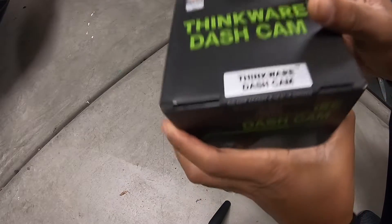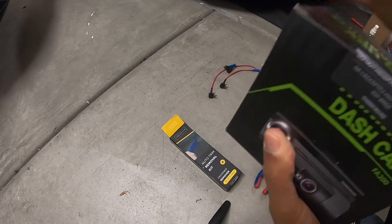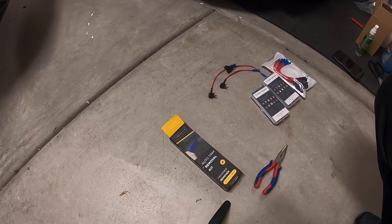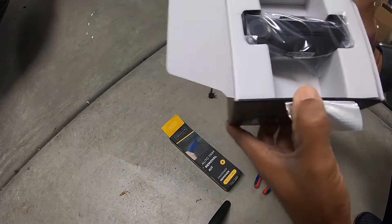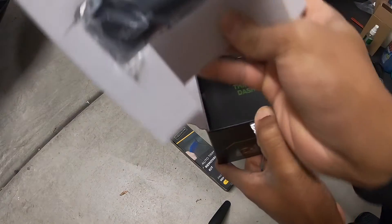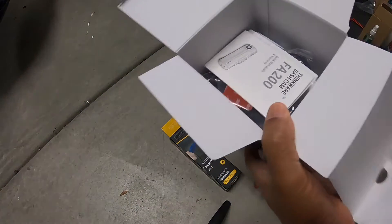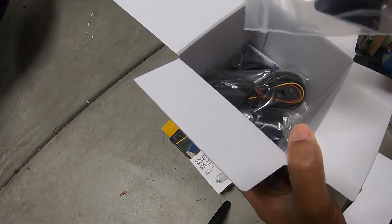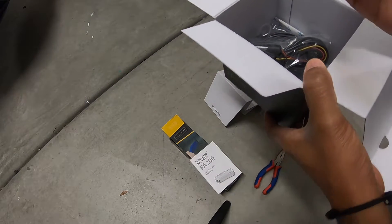First things first — let's unbox the dash camera. It's got a seal to confirm it wasn't tampered with. I got a really good Black Friday deal: normally around $200, I paid $120. The camera is smaller than I expected, which is good because I was worried it would be too big. This is the front camera, and there are instructions inside as well.